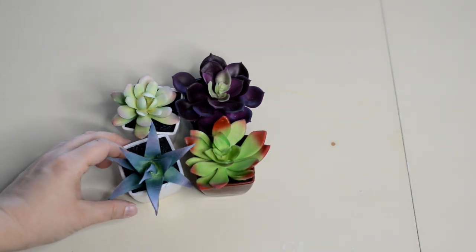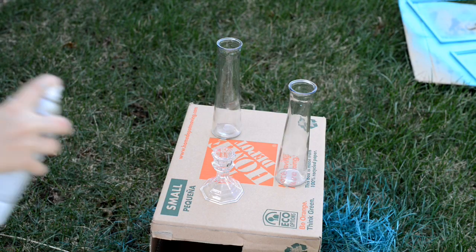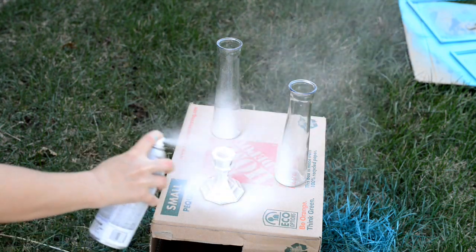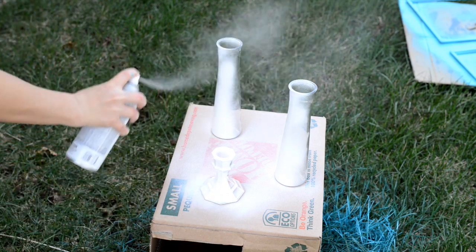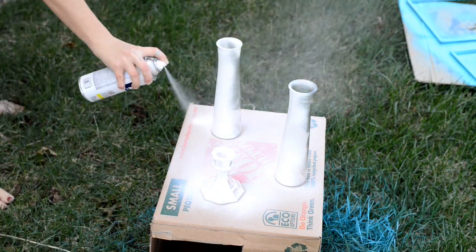You're also going to need three succulents — I ended up only going with three for this project. First thing I'm going to do is take out the two vases and the candle holder and spray paint them with a nice thin layer of the white spray paint. I'll let this layer dry and then come back and do a second coat.